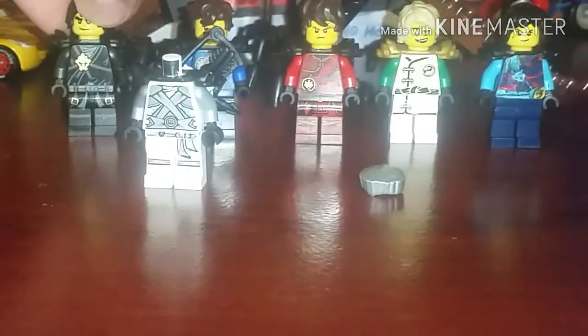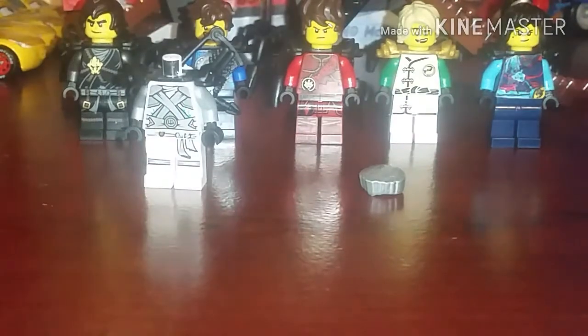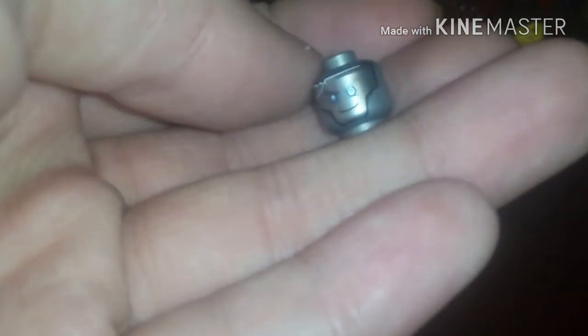What you need is the Hands of Time face, because that is the face he has in the new season. I'm not sure how often he'll have his robotic face, because in the trailer that just came out today...